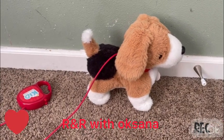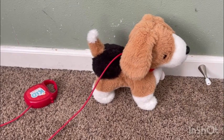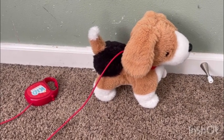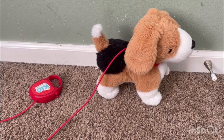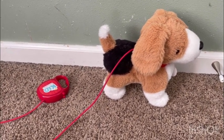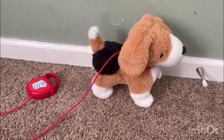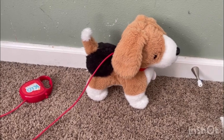Hi guys, welcome back to my channel! Today I'm doing a review on the Kid Connection Electronic Walking Pet Puppy at Walmart. It is $16.97, and now it is $14.97. You guys can check it out at www.walmart.com.